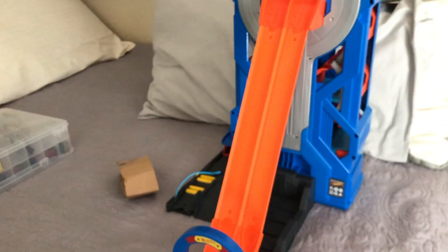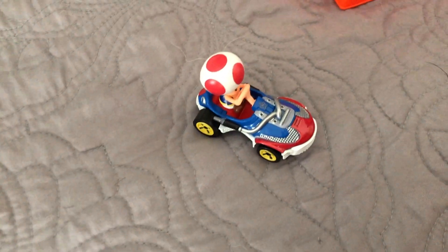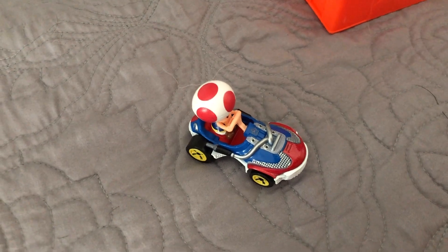Yeah, he went flying! So that's it for this video. I hope you guys enjoyed it — leave a comment, like and subscribe. The signature casting is Toad, and I hope you guys are doing well. Take care, bye!